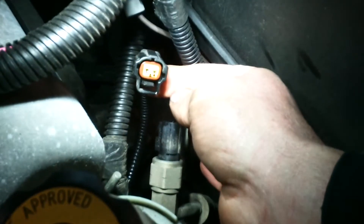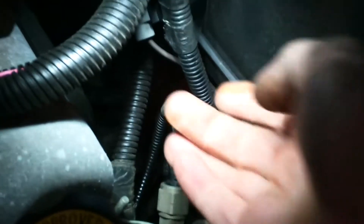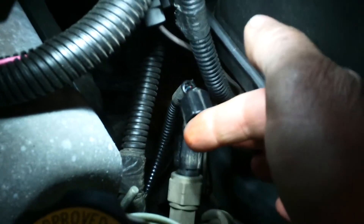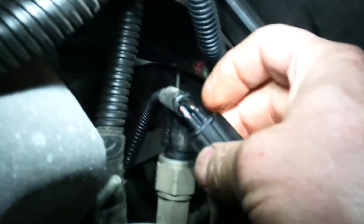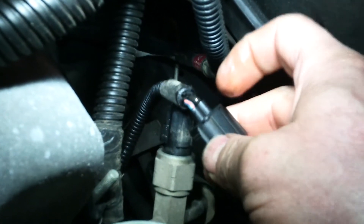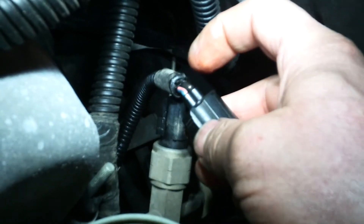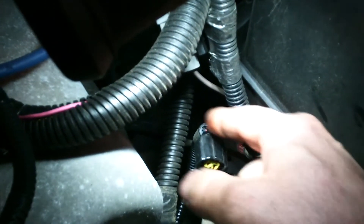We've got some red fluid in here — you can see it on my hand, reddish power steering fluid. And if you can see it on camera, these two wires are slightly swelled and even a little soft. What's happening is the power steering fluid is leaking into the switch, going into the connector and into the wires, swelling up the insulation material.